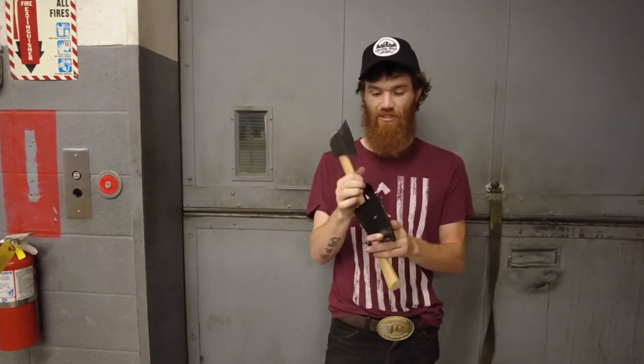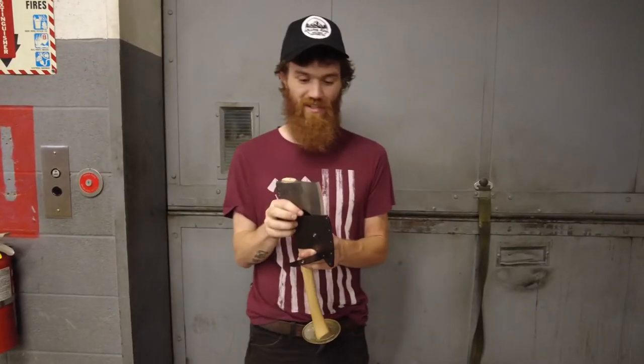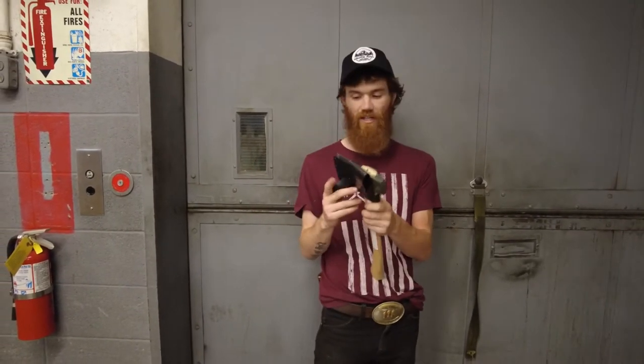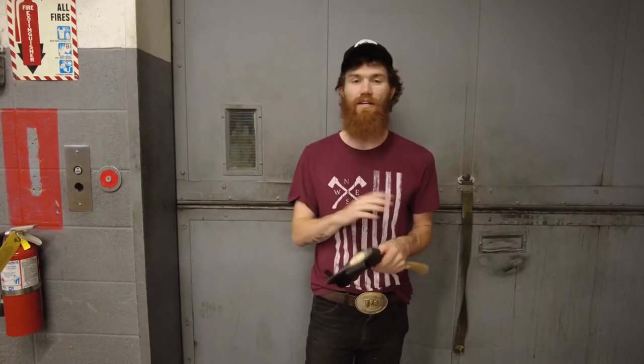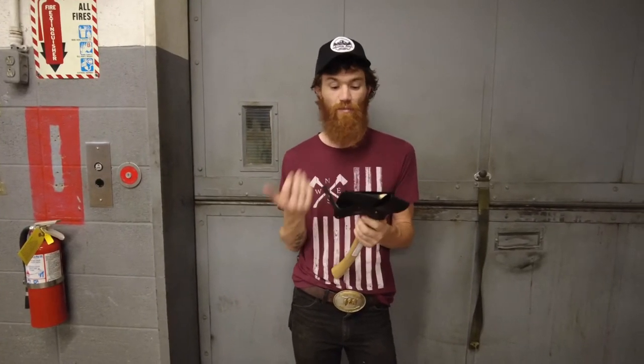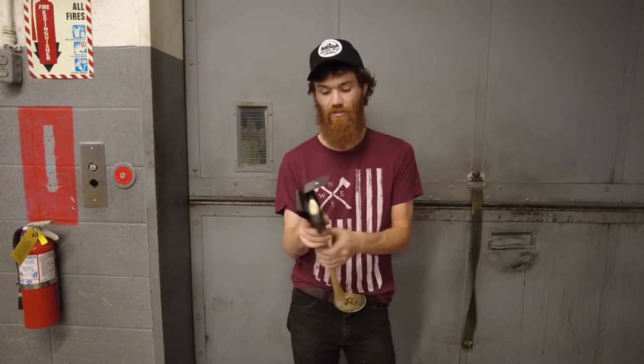I'm just showing you guys how these fit. This is our Quick Tip Tuesday. We get a lot of complaints like, 'hey, they don't fit,' and this is just like with any leather or rawhide or any kind of sheath that is for a bladed object — it's meant to fit tight. This is not something that you want to be loosey-goosey, and if we made them loose, we would be getting complaints about them being loose.